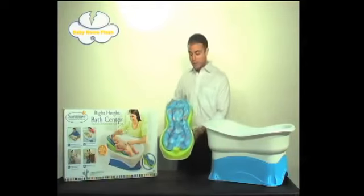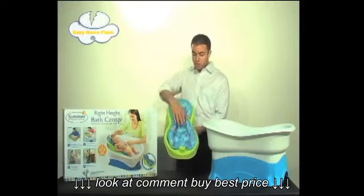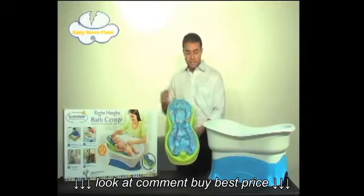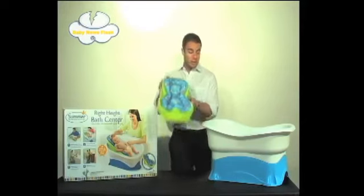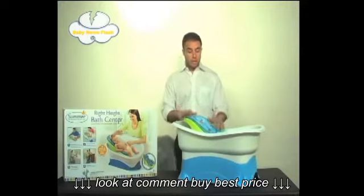The first is the newborn addition to the unit, which can be used in any undivided sink. It's a nice cushioned mesh surface, easily removable and cleanable. It can be used in any sink, and then when your infant is ready to be placed into a tub, the unit simply slips right into the white bathtub for convenient bathing.